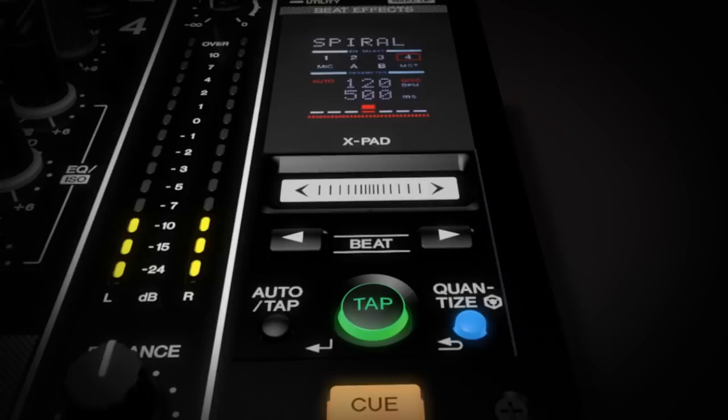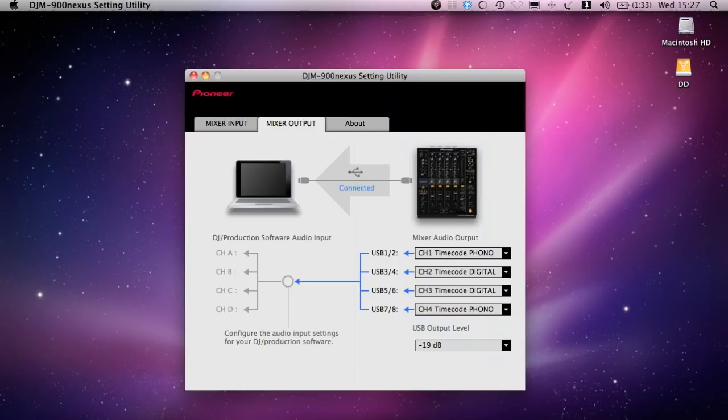The 4-channel 24-bit 96k sound card and full MIDI control integrates the mixer with high-tech DJ tools. People using Traktor or Ableton can just plug straight in — all their drivers and everything can be customised before they go to the club.